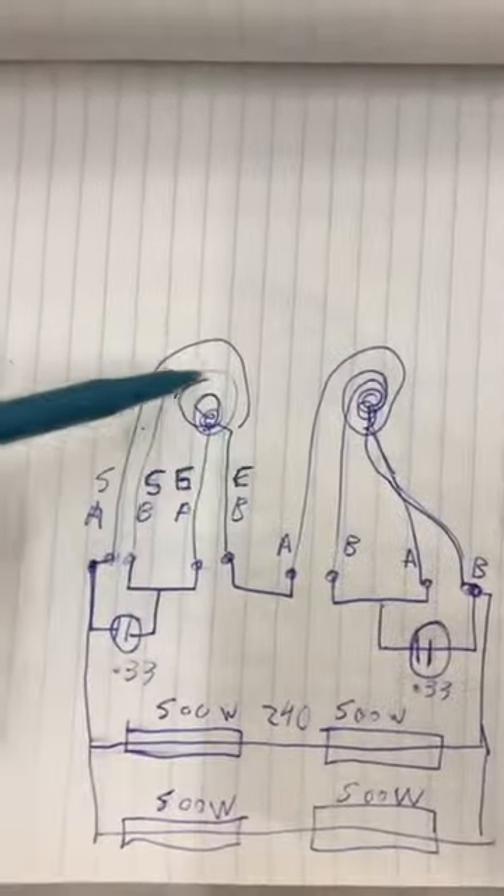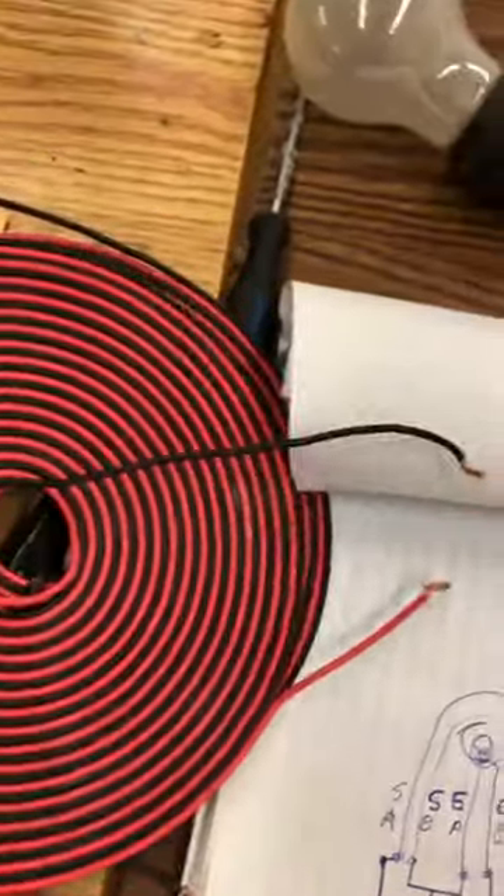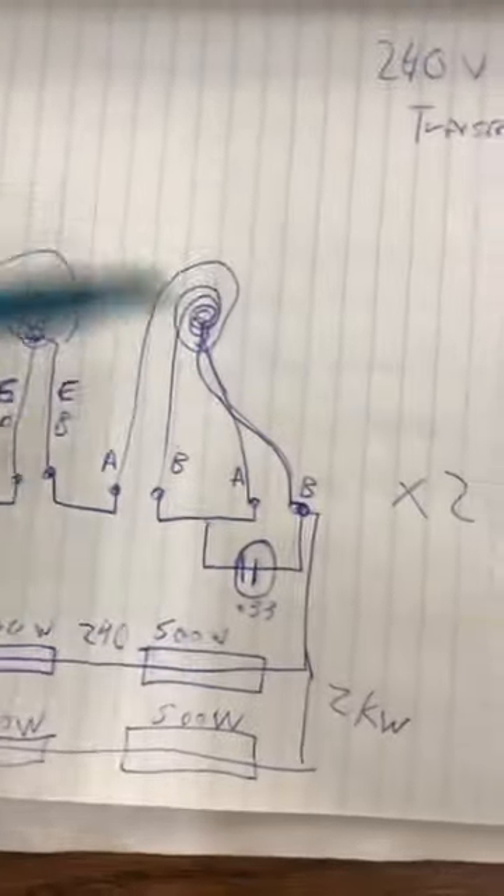First off, these are bifilar coils — these ones here. They're not hooked up as a resonator; they're all wound the same direction. These ones are wound counterclockwise, and this whole stack is counterclockwise, the way it's shown, and I'm going to demonstrate it after I explain it.